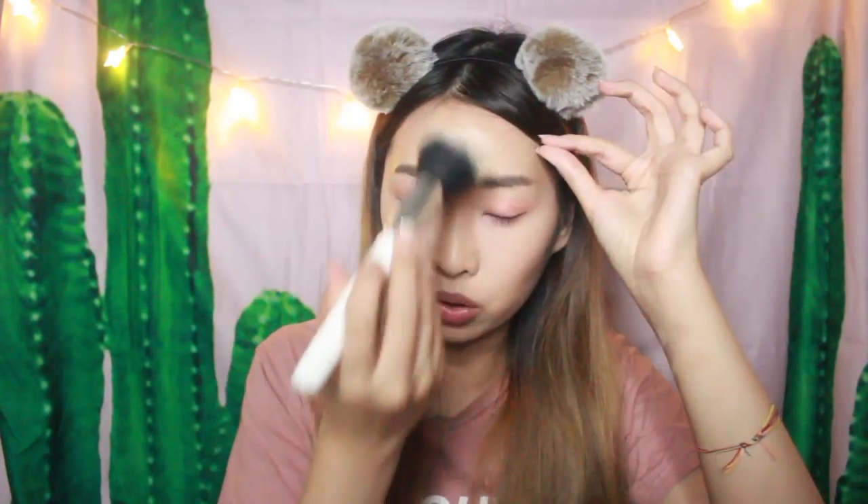This is from Maybelline — it is their Fit Me Matte and Poreless Powder in shade 110. This powder would darken your highlighter, so if you prefer a matte look it should be fine. My glow has been covered by the powder, but I believe it helps control the oil on my face so that it looks matte.